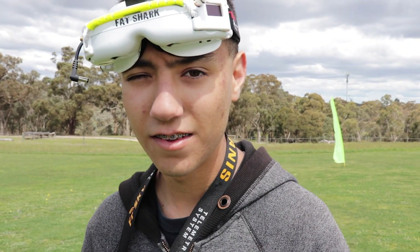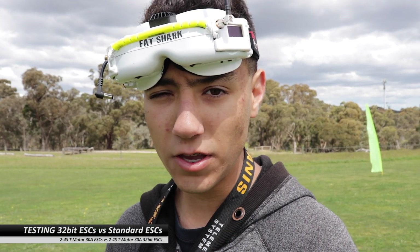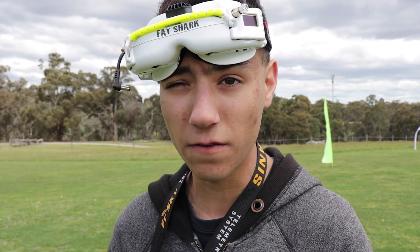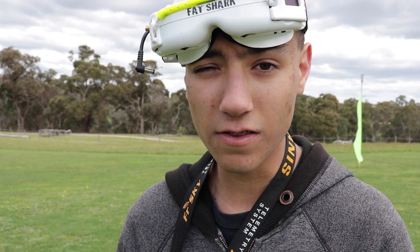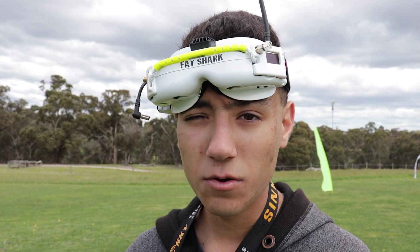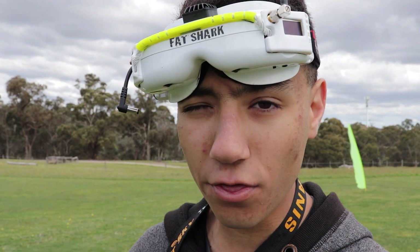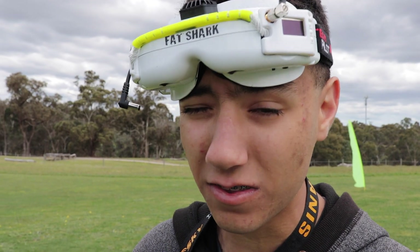Okay guys, some testing about to happen here. We're having a look at 32-bit ESCs — these are TeamRotor 32-bit ESCs. We've got a 4S rated one and a 6S rated one. Pretty much on non-32-bit ESCs we've tested, we've always found 6S ESCs run better than 4S rated ones, even on 4S — 6S ESCs just seem to give more power quicker. So what we're testing today is 32-bit 4S ESCs versus non-32-bit 6S ESCs, to see if having the 32-bit capability makes a 4S ESC more capable than the 6S.